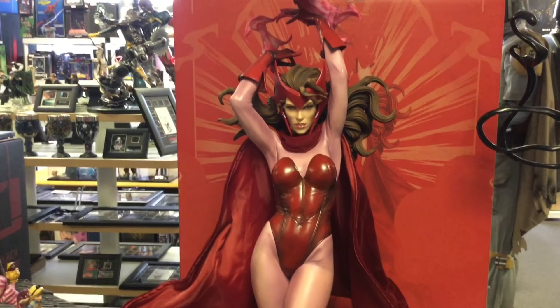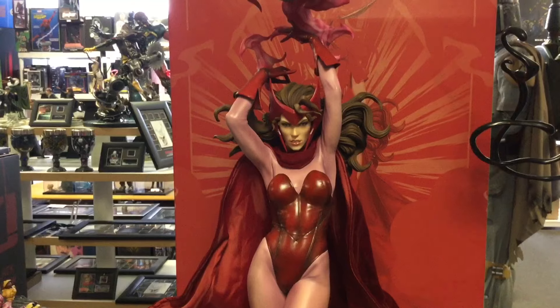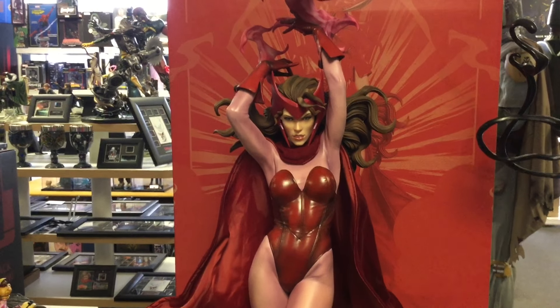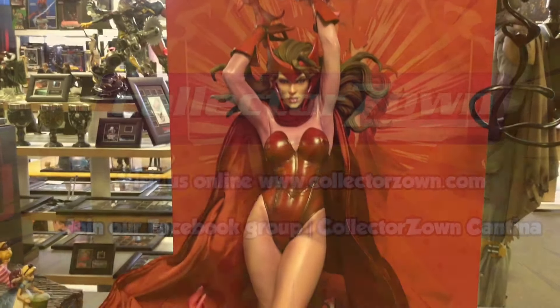I've got more statues coming — I've got so many it's crazy. It is snowing outside, so stay warm, be safe, and thank you postal workers for busting your ass out there. See you guys.